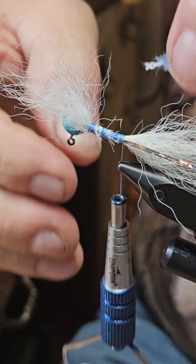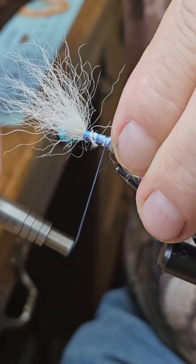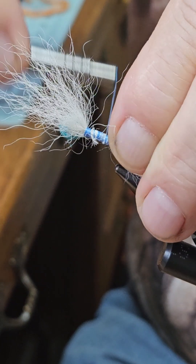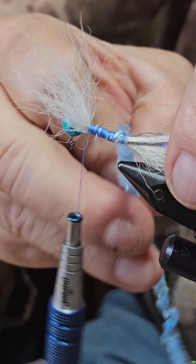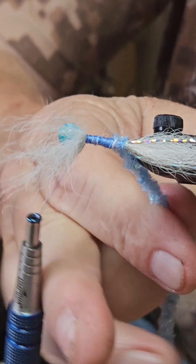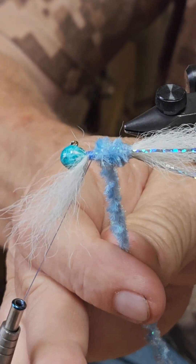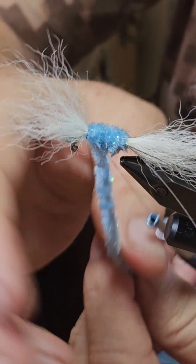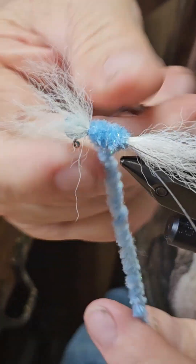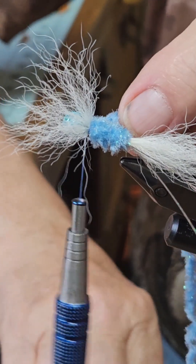Get some witch doctor chenille. Wrap the chenille in overlapping turns, bring it up to the wing, and tie it off. Cut the chenille.